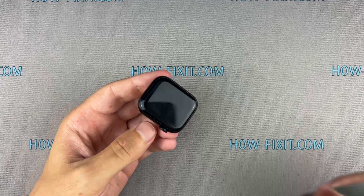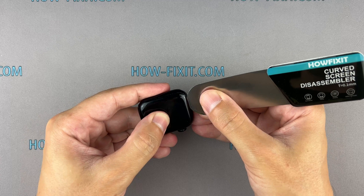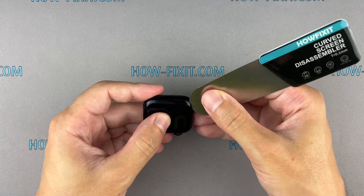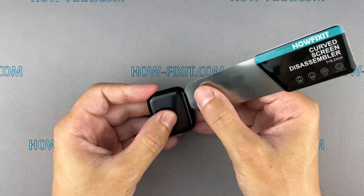Now, insert the edge of a curved blade into the thin gap between the display and the watch case. Gently work your way around the edge to separate the display, but be careful not to push the blade too deep inside.